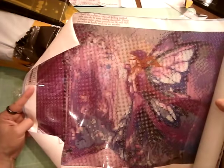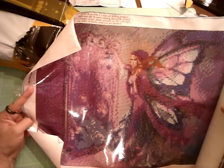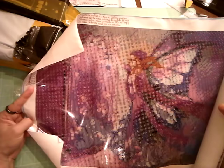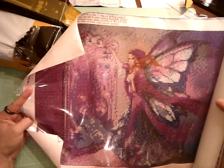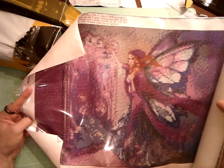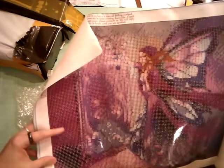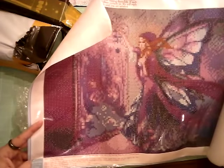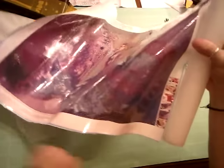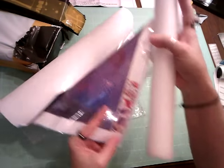I'll have to flatten it. It says tips: as the product is a manual drilling method, there may be some missing diamonds. The language barrier makes some of the English a little off. If such a situation occurs, please contact us — they'll reply within 24 hours until you are satisfied. That's nice. They've got steps, and over here they show you how to do it — that's really helpful. I do like the little tube thing.